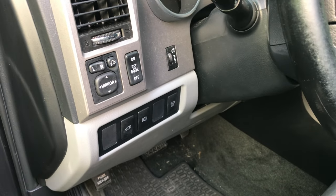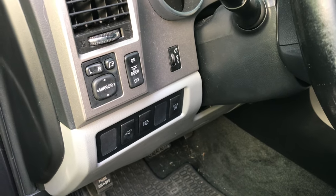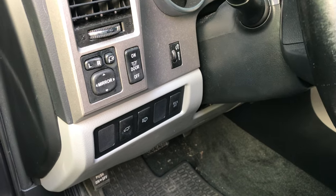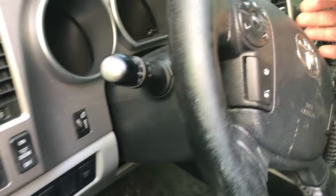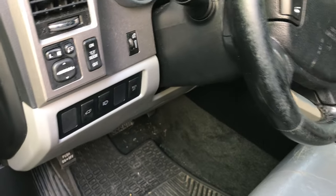2012 Toyota Sequoia Limited. I always wondered why I had headlight washer attachments on the front of this thing. I never even knew they worked. On my Audi, you would just hold the washer lever back for a few seconds and it would then pop up automatically.